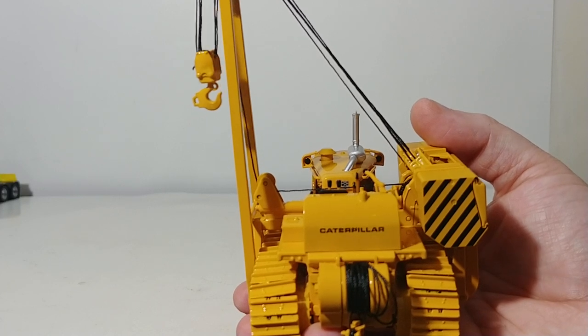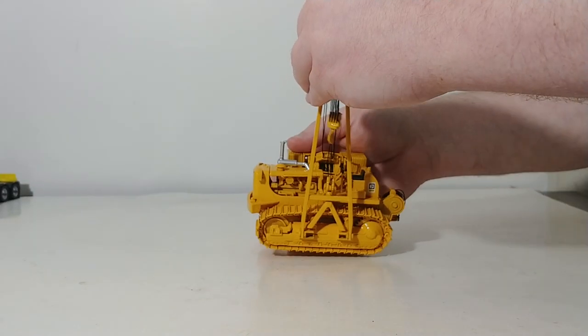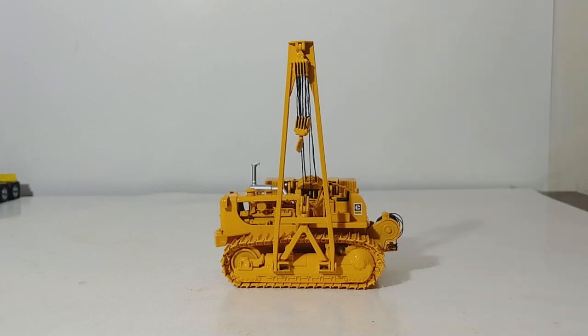So there you have it, collectors — that is a brief overview of the brand new CCM Caterpillar 583K pipe layer in diecast in 1-48 scale. This model retails from CCM for about $180 US — fair value for these. I do see these selling out very, very quickly. Pipe layers are not a very common machine for CCM to do — they've done just about a handful between 1-48 scale and 1-87 scale over the years. They usually sell very well once released, so don't hesitate — if you're interested, make sure you pick one up. Thank you guys so much for watching. Let me know what you think in the comments below, and until next time, take care, be safe. I'll see you in the next video.